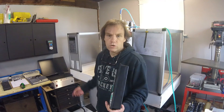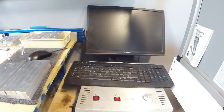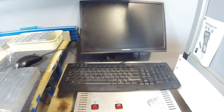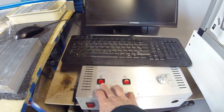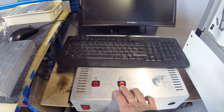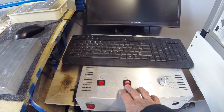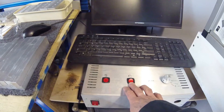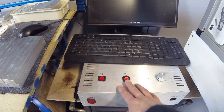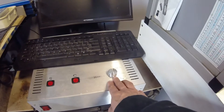Essentially all of this existing setup is going away. This currently controls turning the spindle on and the coolant, but we lost that control when we had an electronic malfunction — the card decided to eat itself alive and burn out. That's due to Mach 3 and a computer issue, which is why we're moving on.